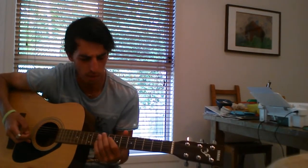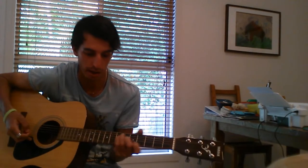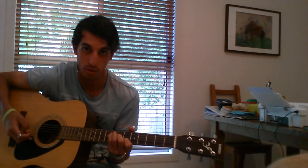So basically what you do is it's your basic F chord shape, but you bring it up to the 6th fret. Your first finger needs to be on the 6th fret of the B, 2nd finger on the 7th fret of the G, and these two fingers are on the 8th fret with the A and the D.